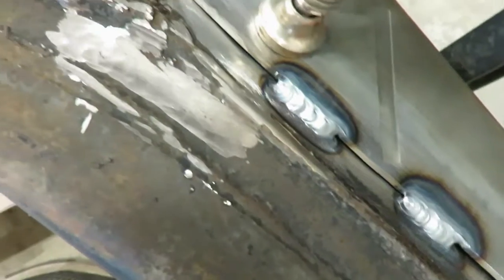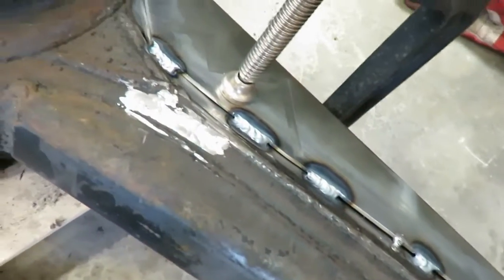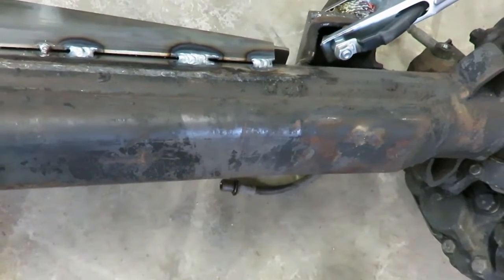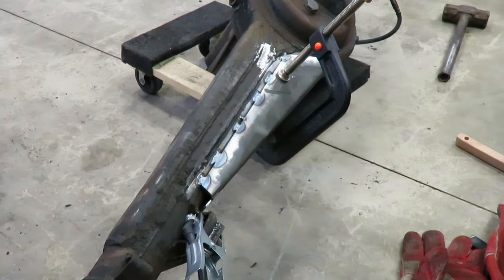Those are a little better, but this axle is getting pretty hot. I'm going to let it cool off a little bit and then finish stitching it up. You're supposed to really only do like one-inch stitches on it, just to help keep it from warping the whole axle. Alright, I'm going to finish welding this side up and give you guys some more shots at it.